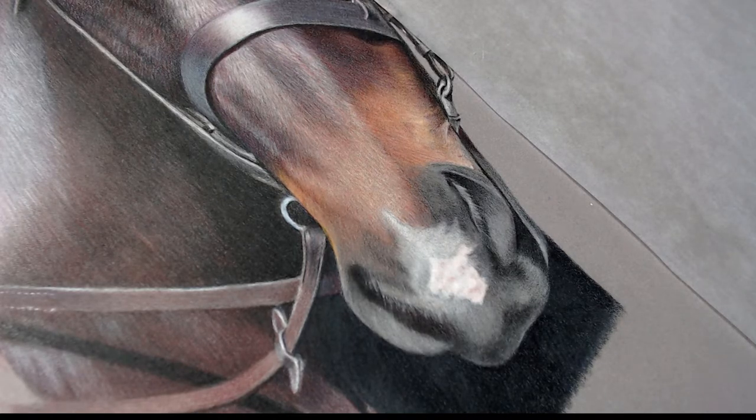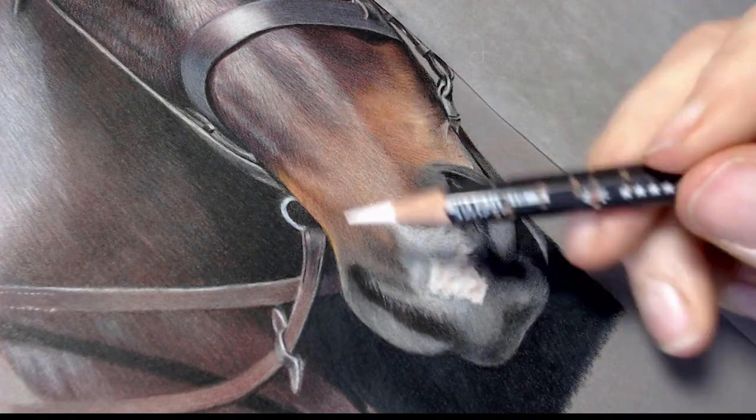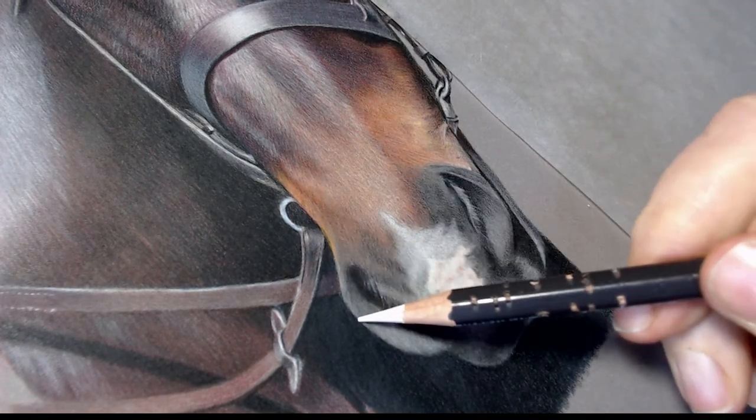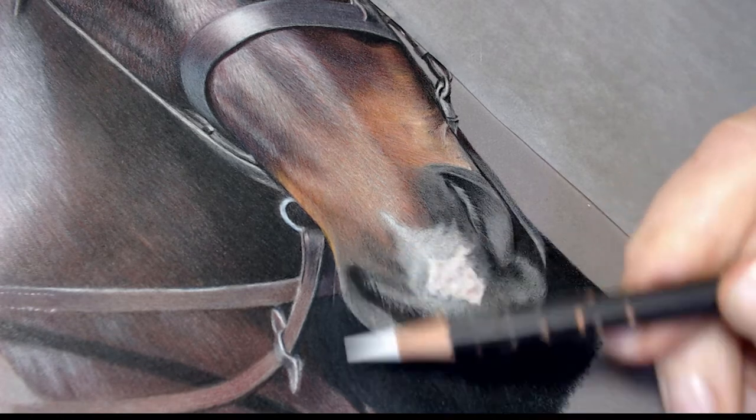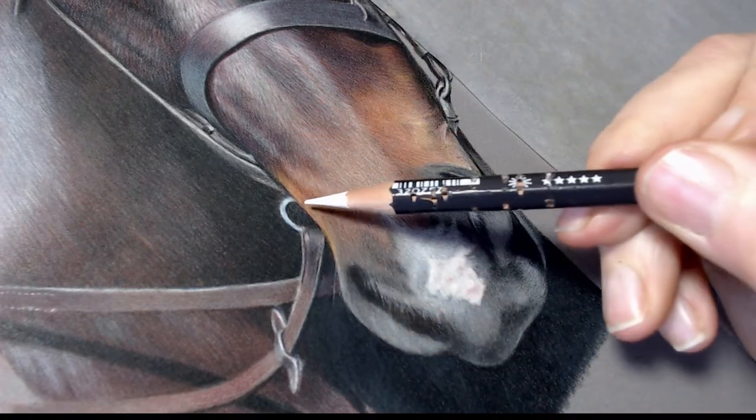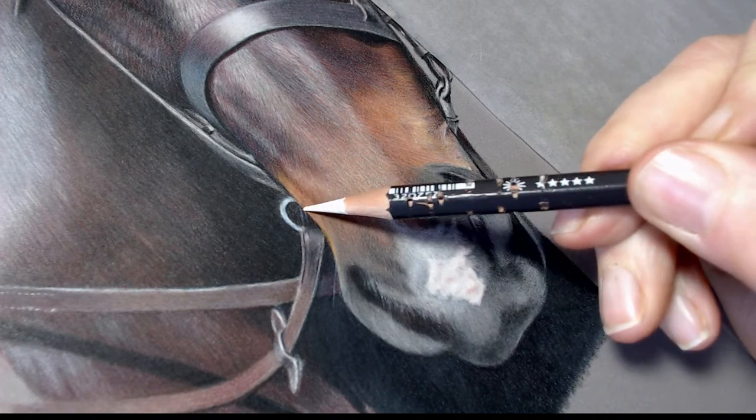I'm going to show you how to add realistic looking white whiskers onto the finished piece. Here I'm using a Caran d'Ache Museum Aquarelle white. The little marks that look like something's been biting it are actually from my pencil sharpener.